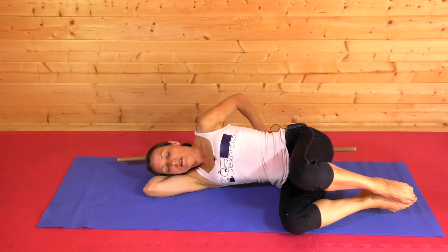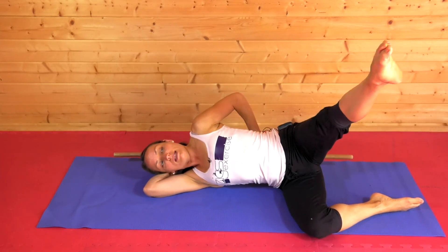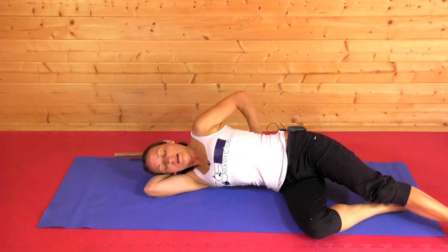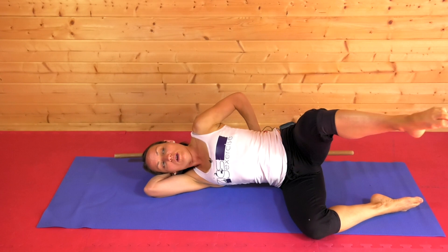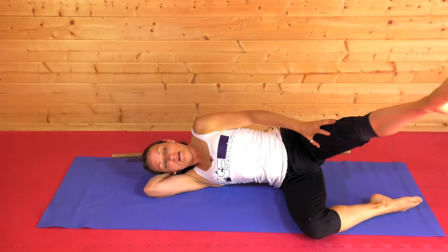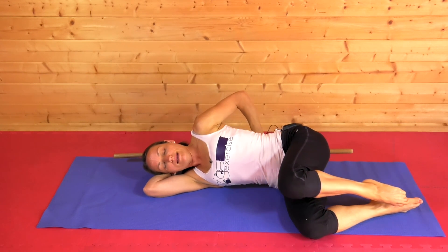As a progression, I can bring the bottom leg back down and add some extension through the top leg. I'm really pointing quite firmly through the toes, which will help transfer strength and toning up through the leg and into the buttock.